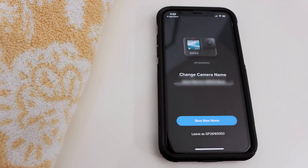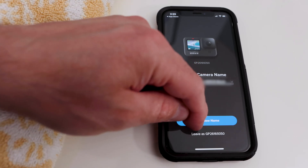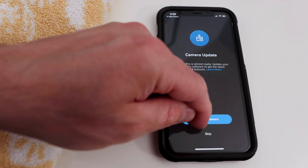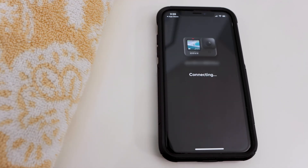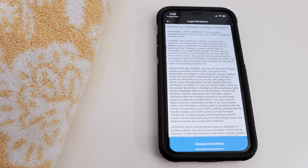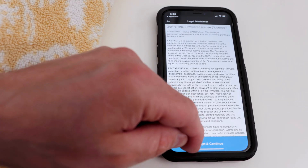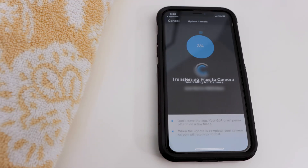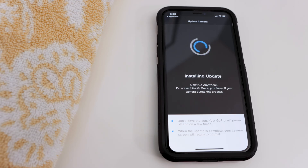On the next screen, I could change the name of my GoPro, but I left it as is and tapped Saved New Name. The app showed that I needed to update the GoPro, so I tapped Update Camera. Then I tapped Update and accepted the legal disclaimer. I then tapped Join. The app transferred files to the camera and then installed the latest update.